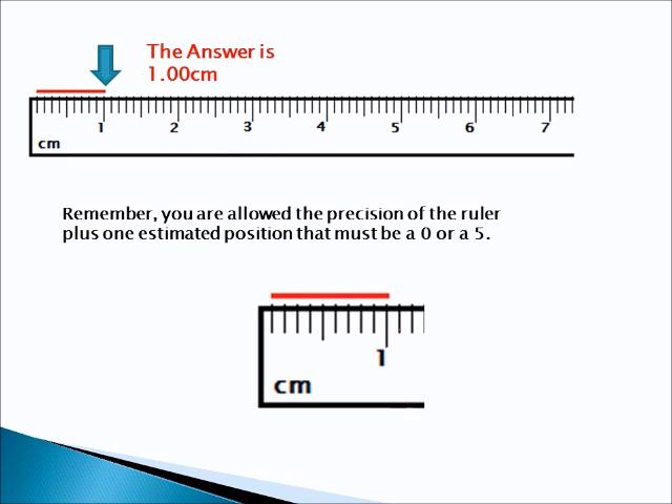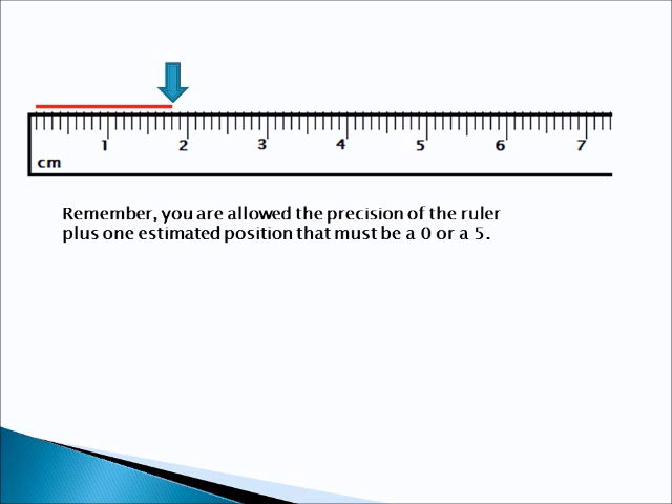Alright, let's try another one and see how well you do. Go ahead and pause the video. Then, when you turn it on, we'll look at the answer.